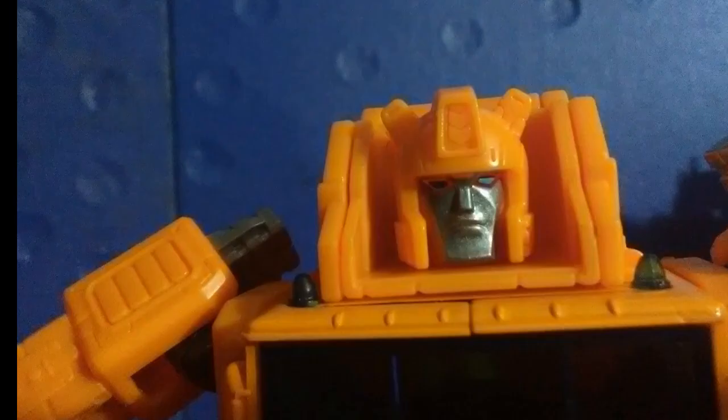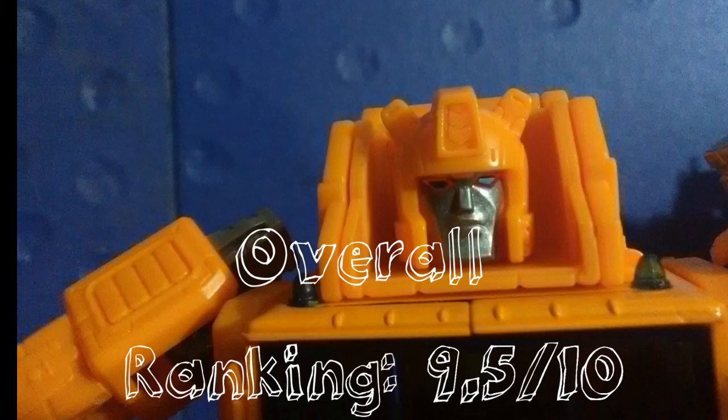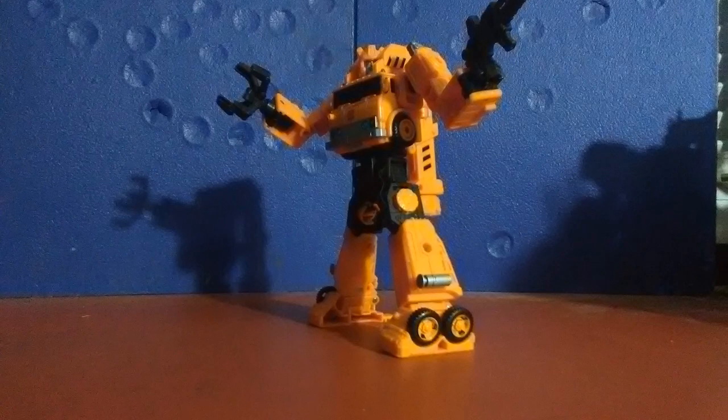Either that or it's just a kibbley disaster like the Nightbird mold or the Chromia mold or any of the fembots. But altogether, this figure is a very, very solid 9.5 out of 10. I don't think we're going to get a more perfect Grapple in the distant future, and I think that this is definitely the definitive Generations Grapple of our time. This has been the Stop Motion Reviewer, and it has been my honor to be the first person on the internet to review this thing.